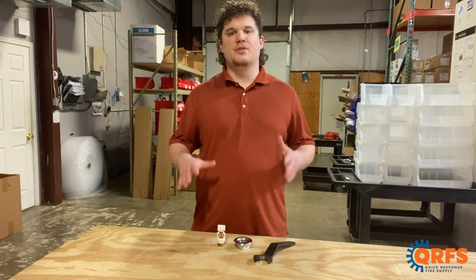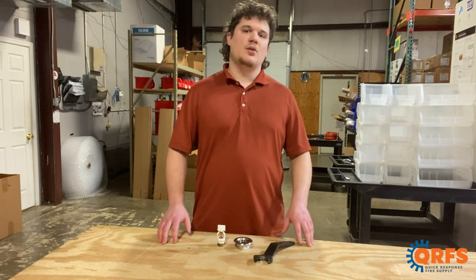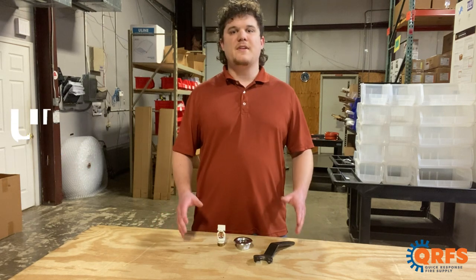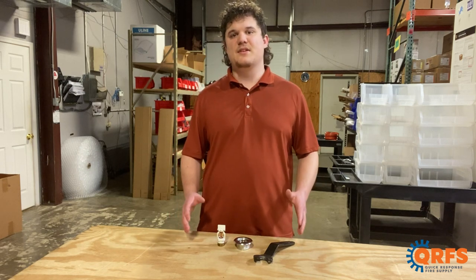Just remember to always refer to the manufacturer's datasheet before installing a sprinkler head. When installed properly, this sprinkler is UL listed in most temperatures and applications. The V3410, in all of its finishes and temperatures along with all of its listed accessories, is available at qrfs.com/v3410.